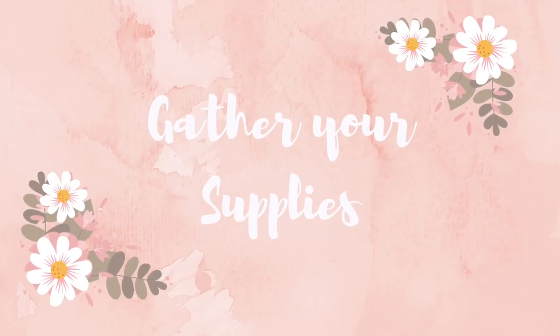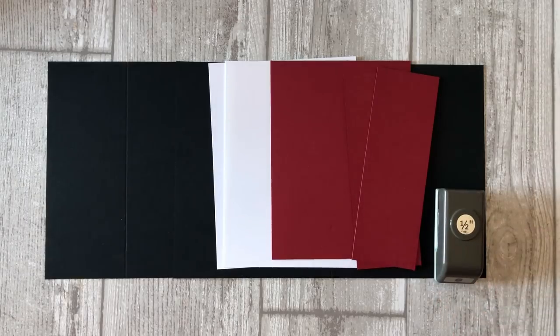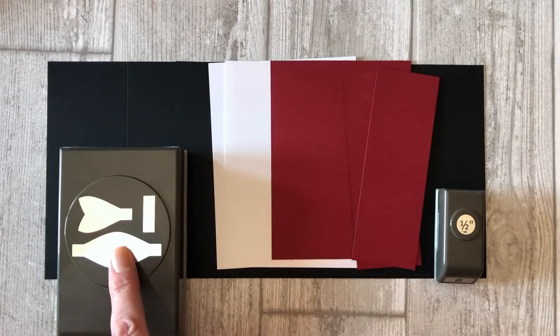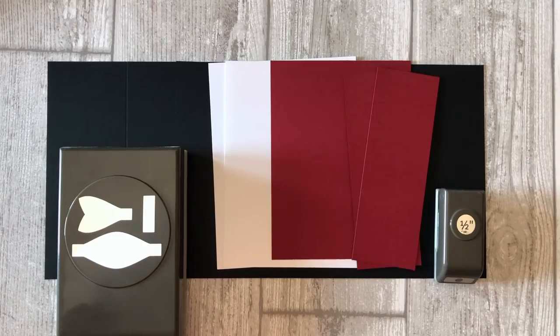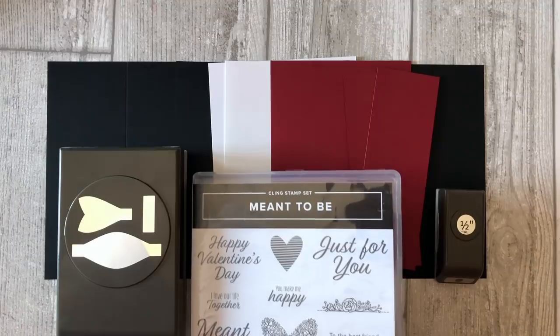First let's talk about some of the basic supplies you will need to create these cards. Of course, you will need some black cardstock to create the base of your card, as well as some white and red cardstock for the accent pieces. You don't have to use red cardstock — you can choose whatever color you want. You will also need a half-inch circle punch or some kind of die cut to create the little buttons for the tuxedo. I recommend using some small ovals — about one and a half to one and three quarter inches long — to create the bow tie. I happen to use a punch, but ovals will work just fine. You can also use any stamp set that you have on hand. The stamp set I am using is the meant-to-be stamp set — in particular, the just-for-you sentiment.